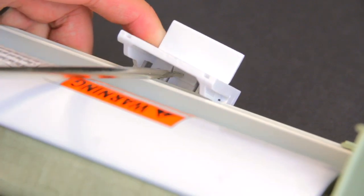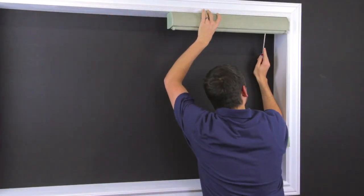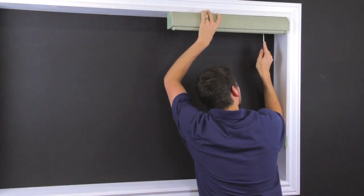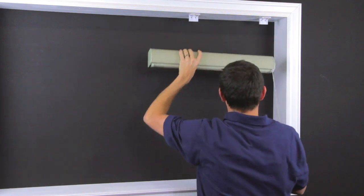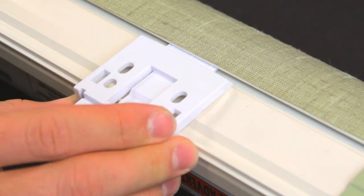Place the screwdriver on the tab and push up while rotating the screwdriver handle towards you. This will disengage the brackets. To remount, push the shade straight in until it snaps into place.